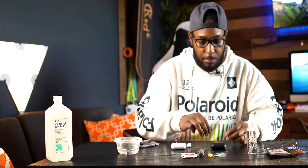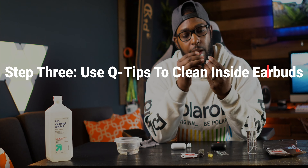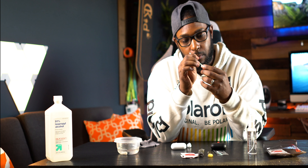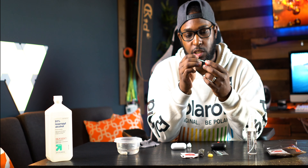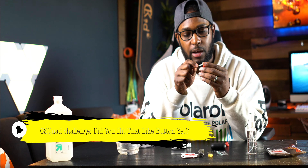Once I've wiped the buds off, I inspect them and then go to my secret weapon — the pointed q-tips. I go right inside the bud opening, but you don't want to apply a whole lot of pressure because you don't want to damage the drivers. Just lightly wipe around, scooping up and brushing out whatever's in there. I do this for each bud.